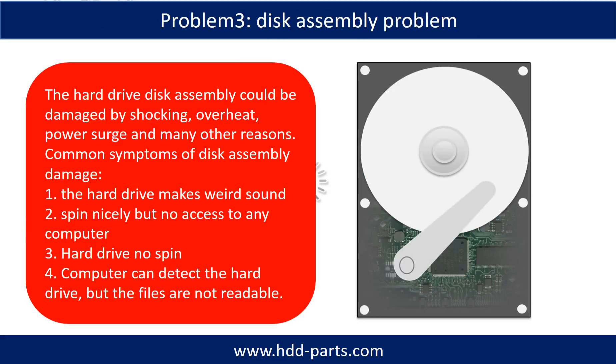If the hard drive disk assembly is damaged, we can do disk data recovery to recover the data from the disks. The common symptoms of hard drive disk assembly failure are: one - hard drive makes a weird sound; two - spins nicely but no access to any computer; three - hard drive no spin; four - the computer can detect the hard drive but the files are not accessible.